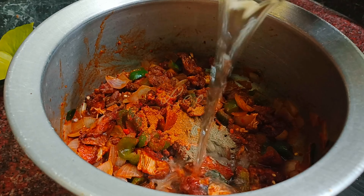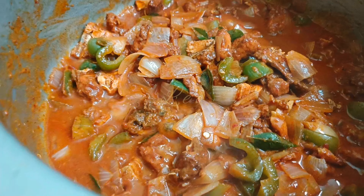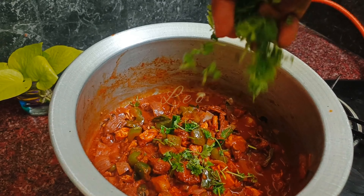Add chili chicken a little bit. Add a little bit of paste. It's optional.